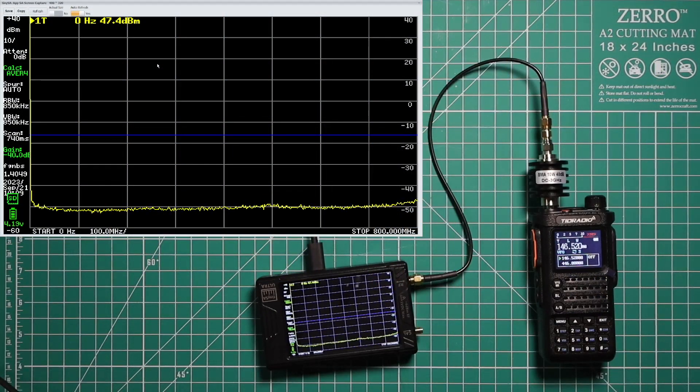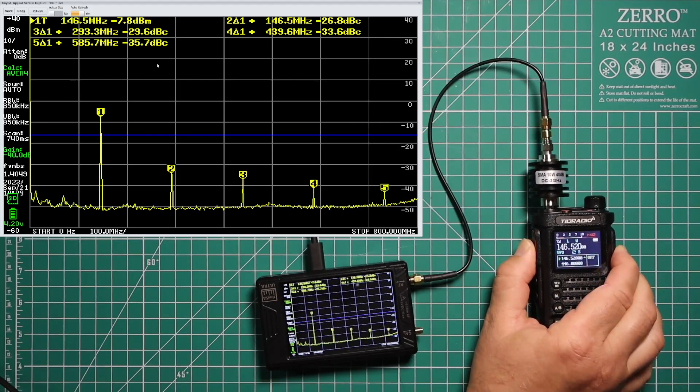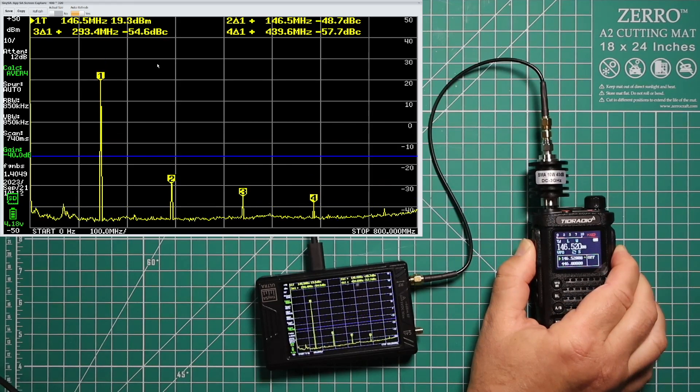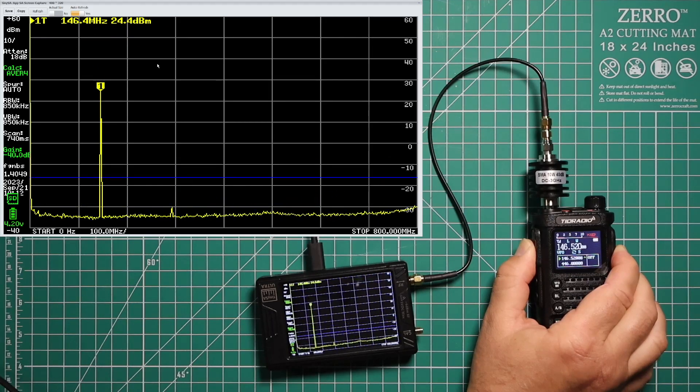We've got the TinySA Ultra all hooked up to the TDH8. The frequency is at 146.52 and the power is set to low. Let's see if there are any harmonics and make sure it's in compliance with the FCC. We see the fundamental rising there — it'll settle down for a bit. And this radio actually looks like it's clean.